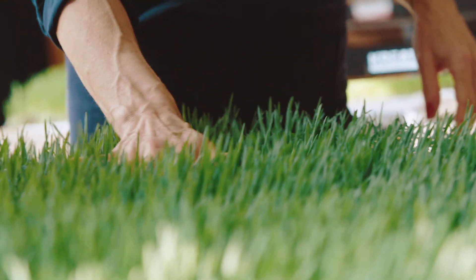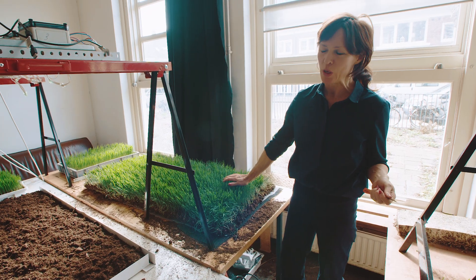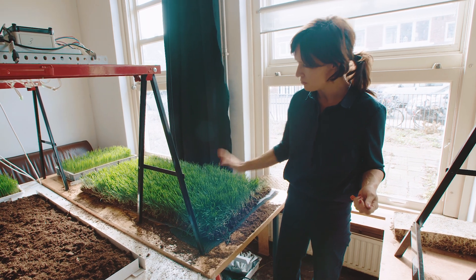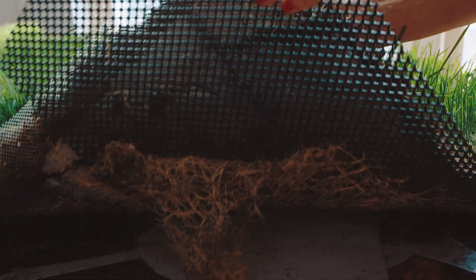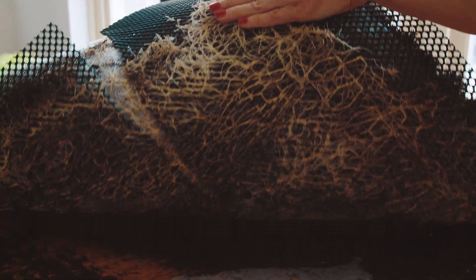This lawn is made from oats. It's two weeks old and it's ready to harvest. And here I can easily cut the soil from the root system.